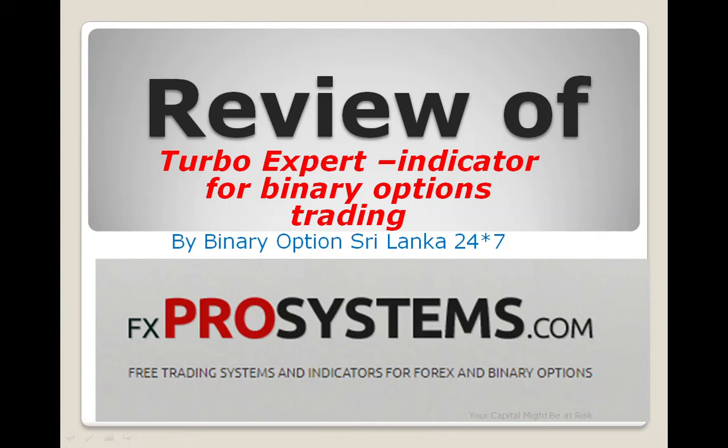For helping hand, please tell us about the review of Turbo Expert. This is the Turbo Expert system. If you have a great video description, you can download it at www.fxprosystems.com.